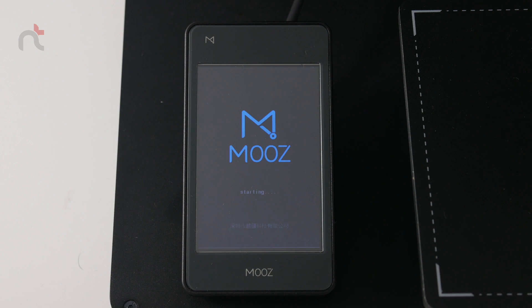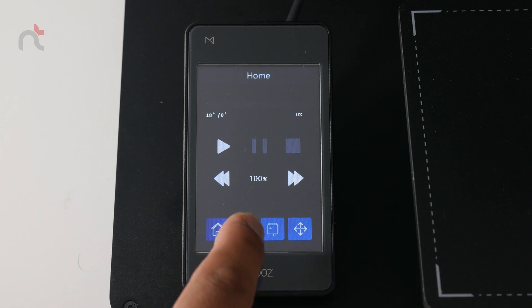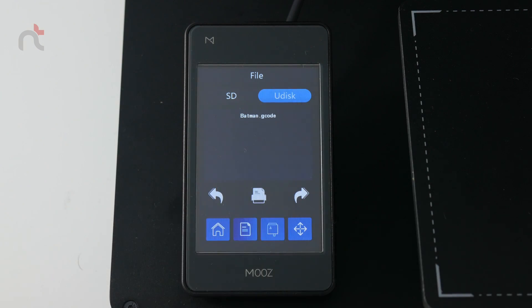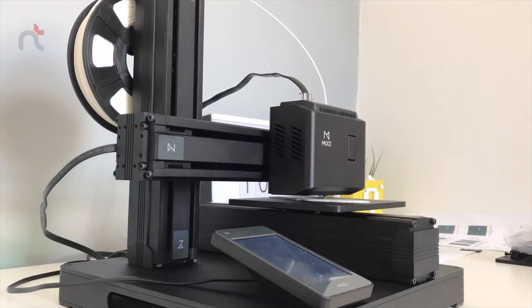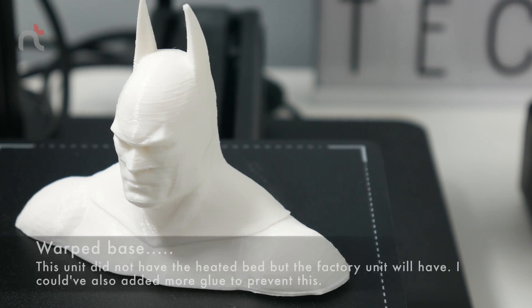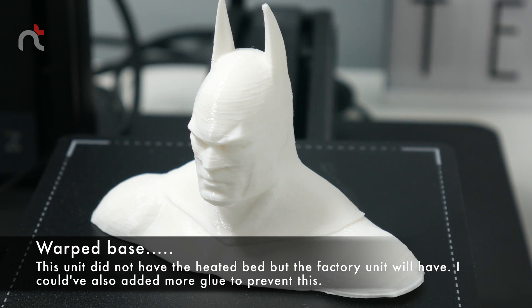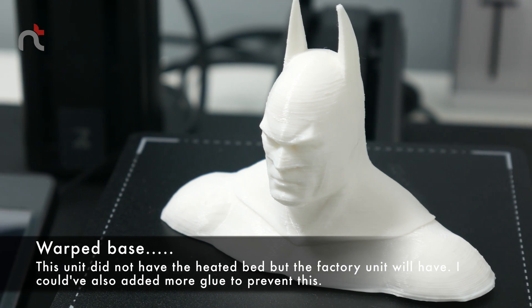The noise level of the printer is acceptable and not too loud. I don't have a sound meter at hand so I cannot measure the decibels, but it was okay. Here is a short time lapse of the printer in action. As you can see, the print quality is quite high resolution, and I can compare the quality with my Flashforge Finder — so very decent.